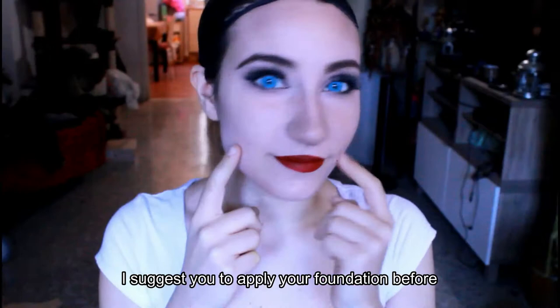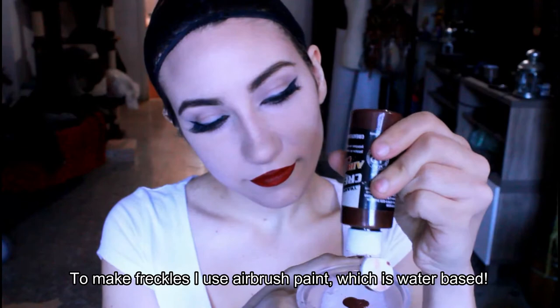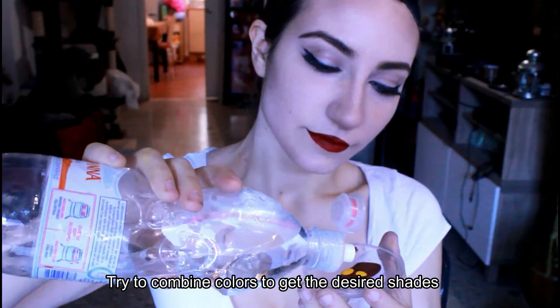I suggest you to apply your foundation before. To make freckles I use a brush paint which is water-based. Try to combine colors to get the desired shades. Then add just a drop of water.